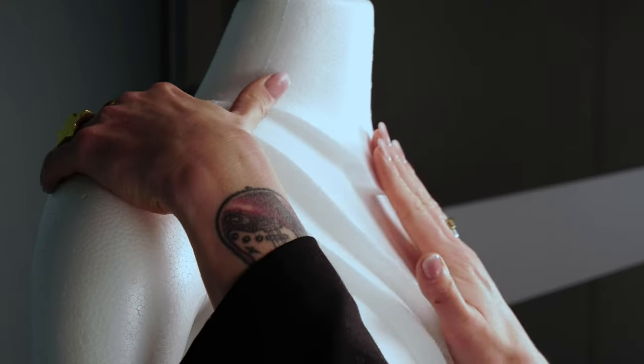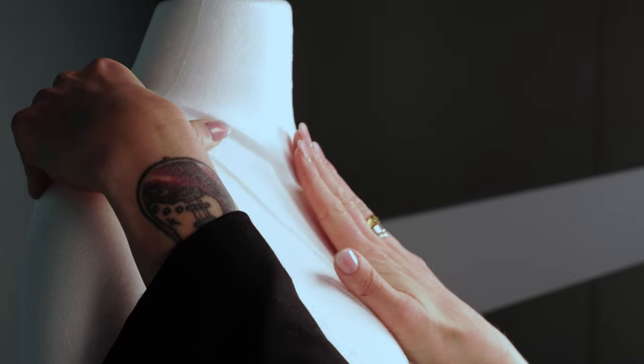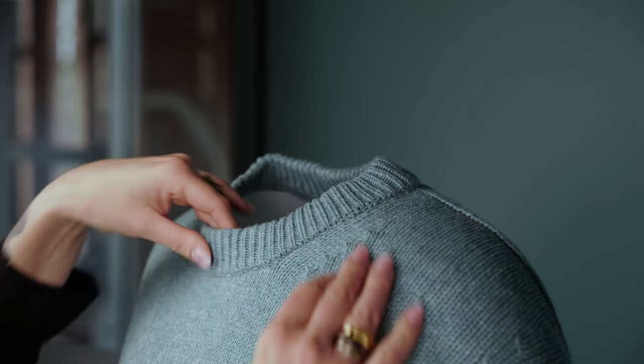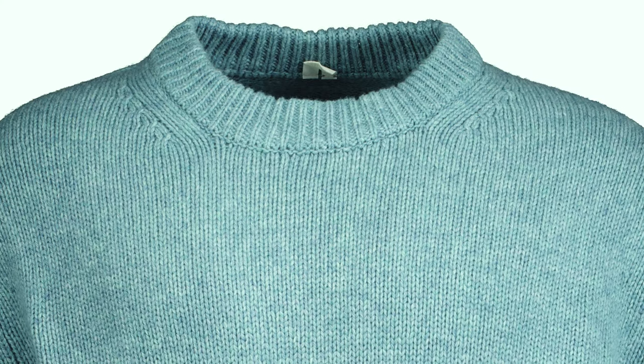Magic Mannequin 2 has a symmetrical shape with custom design cutout sections. These elements work together to provide just the right amount of support, resulting in perfectly shaped garments.